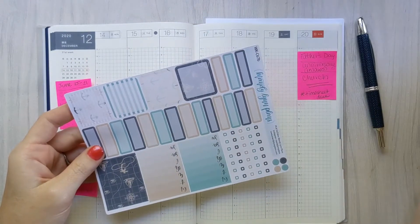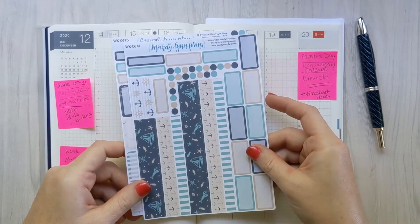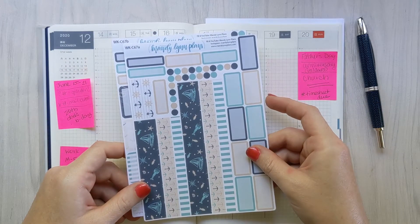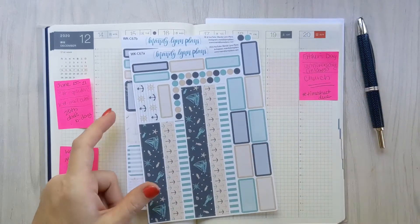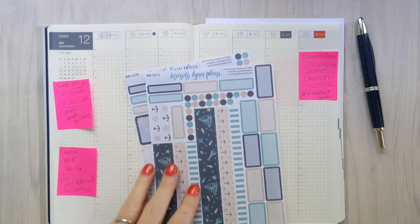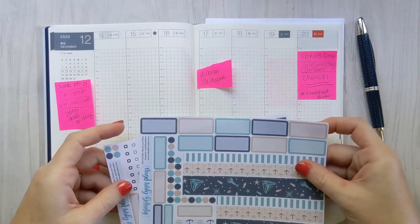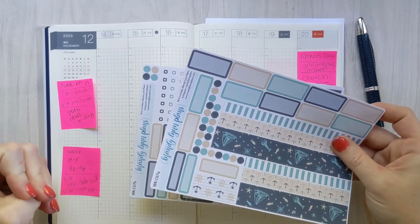I'm going to use this adorable sailing kit from Mandy Lynn Plans — I will link it below. It is one of her June kits. What do you know, I'm actually using a monthly kit in the month that it was designed for! And then all of my Mandy Lynn Plans script stickers as always.